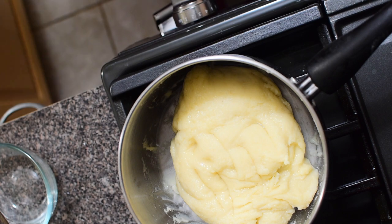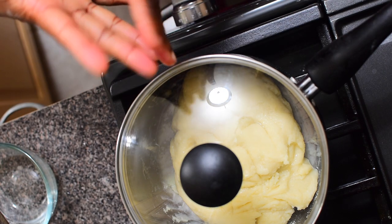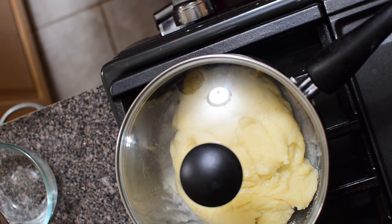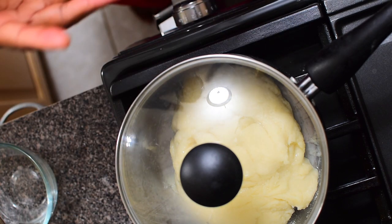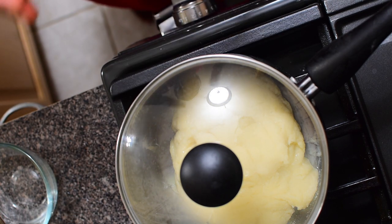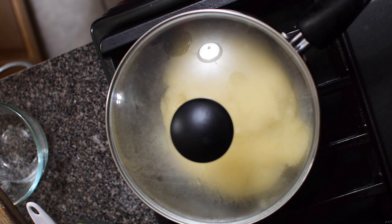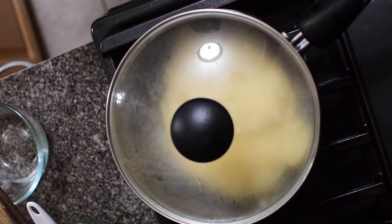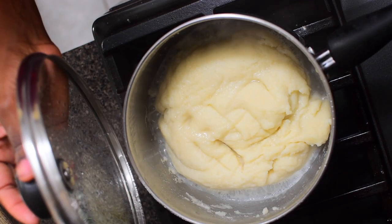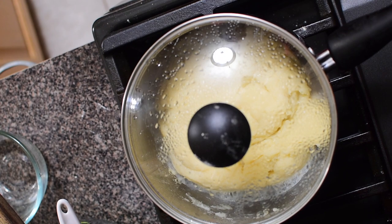Cover it up and allow it to simmer and cook a bit more. I prefer this extra step to make sure the flour is well cooked and not raw. Leave it to simmer for about three to five minutes — you'll be able to see when it's done. Check to see it simmering all around the edges, and let it cook a little bit more.